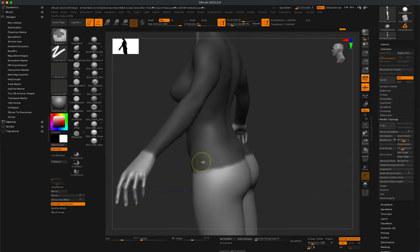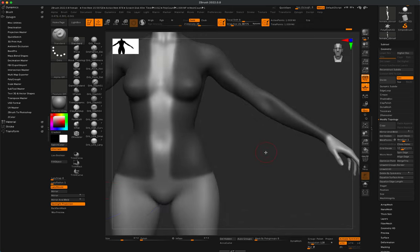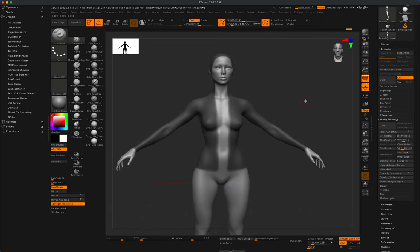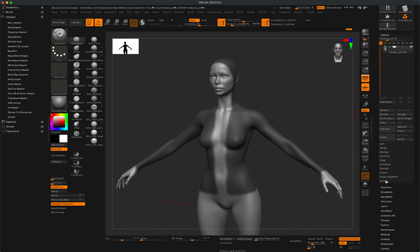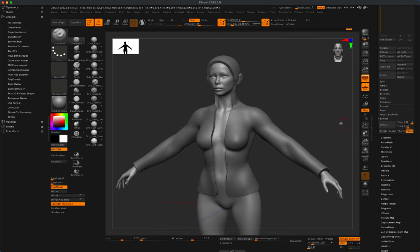Don't worry about the mask being perfect — we can easily cut and modify the geometry. We just need a base shape. Once masking is done, the next step is to extract this geometry. Go to Subtool and find Extract at the bottom. Open that up, make the extraction smooth, and decide on the thickness — by default it's set to 0.02. Click Extract for a preview.